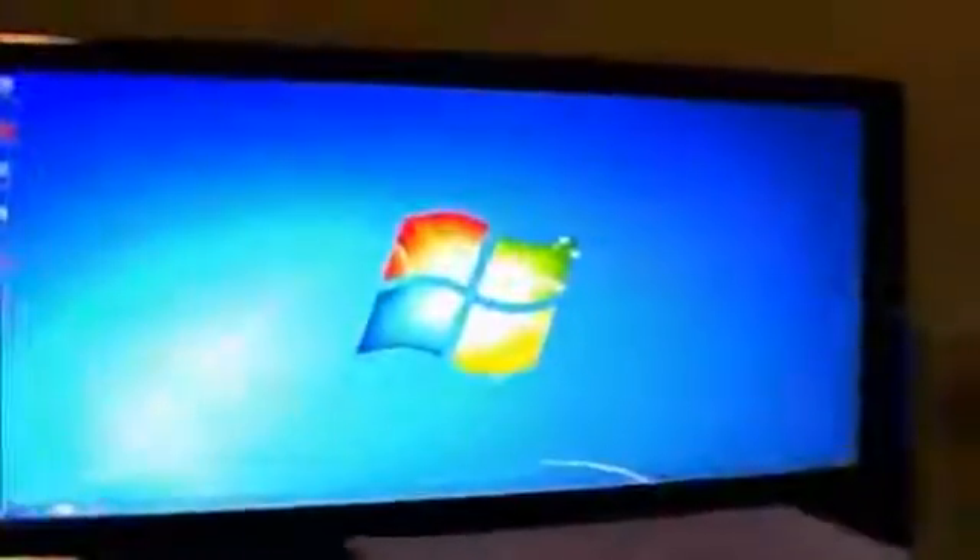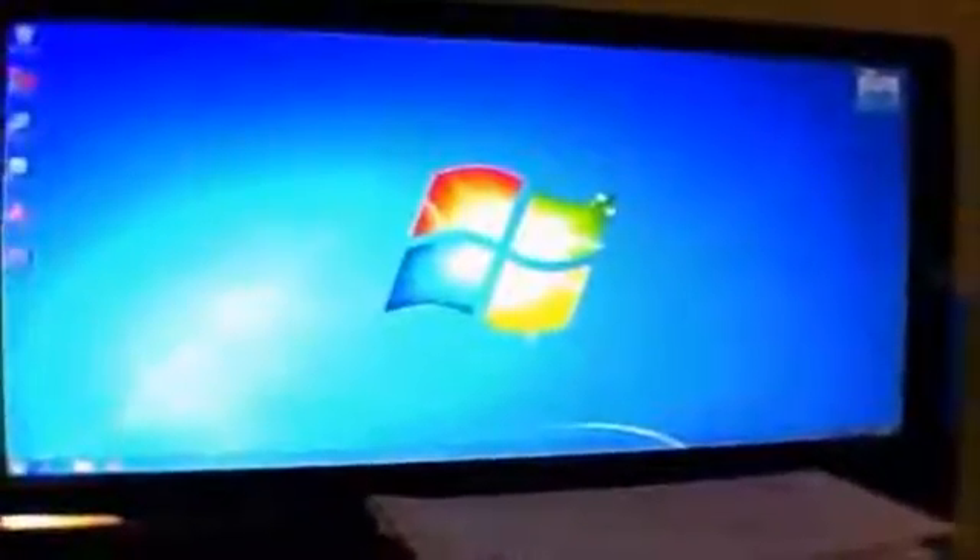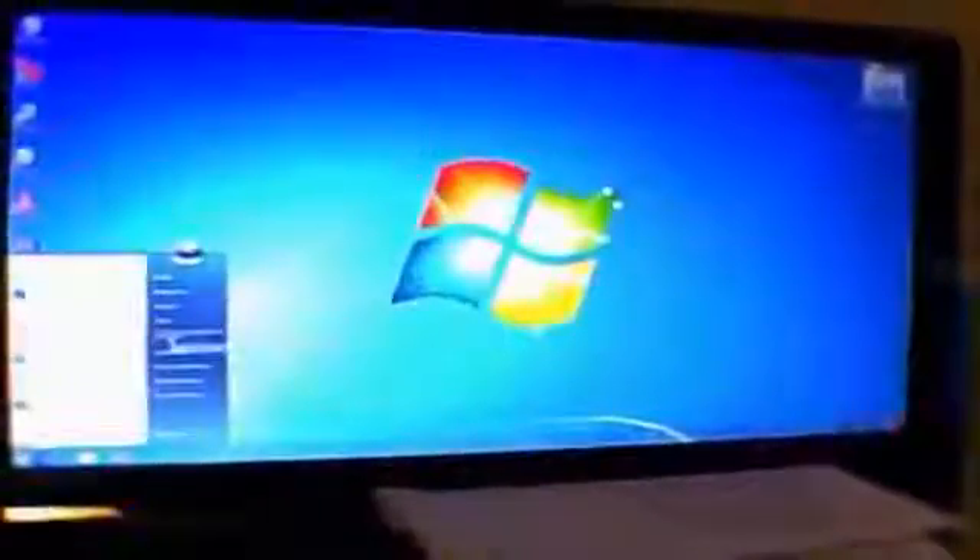So here we are in Windows 7. I'm going to go into My Computer — there's a DVD drive right there. As you can see the DVD drive works. Like I said before, you can eject it through Windows — just right-click on it, hit eject, and if you look down there, the Xbox 360 drive has popped out.